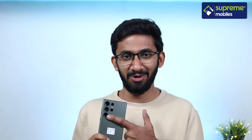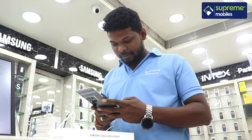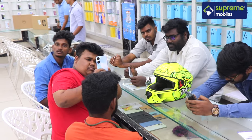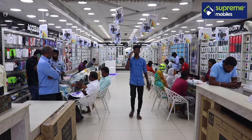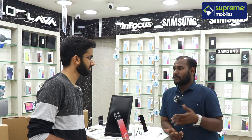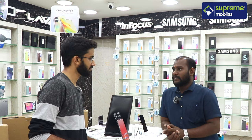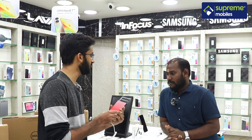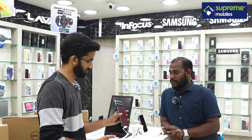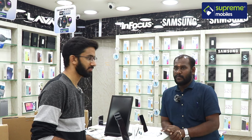This is a flagship phone at a flagship price. Supremobiles is located in Madurai and carries many brands including mobile phones, laptops, and TVs. They offer accessories, gifts, and special deals for customers. The Samsung Galaxy S23 Ultra is available at Supremobiles in various models.